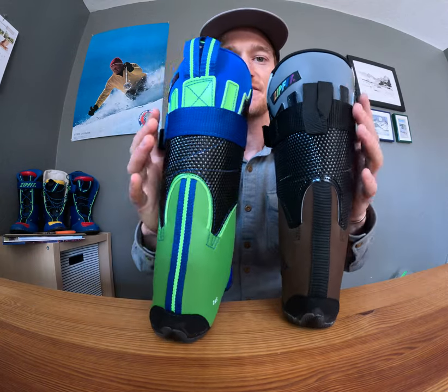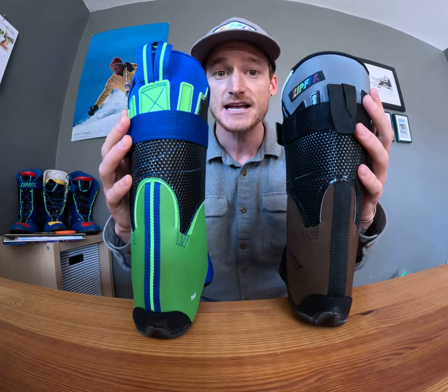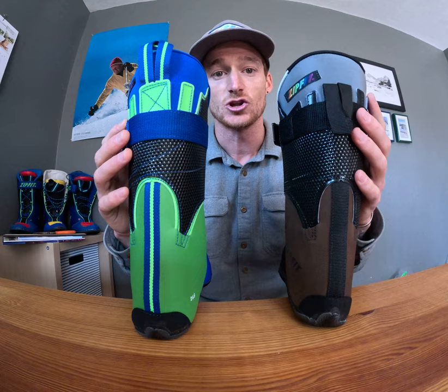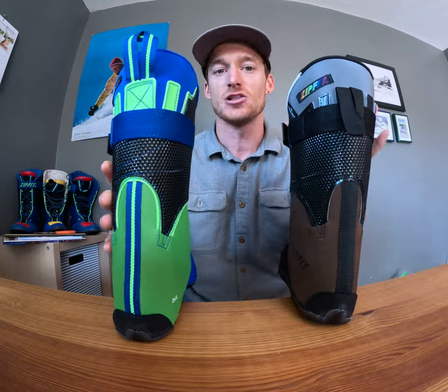Both of these liners have a fluted cuff. We find the fluted cuff is really great for skiers who want either a little bit more of an upright stance or are spending really long days in their ski boot. It's also great for skiers with larger, lower-set calves, as this fluted cuff is able to actually expand to accommodate a larger calf.